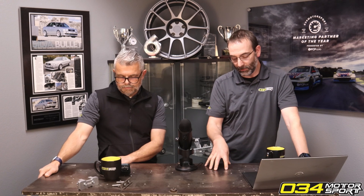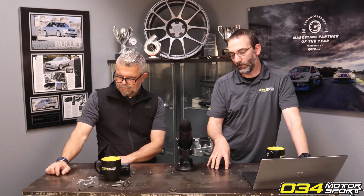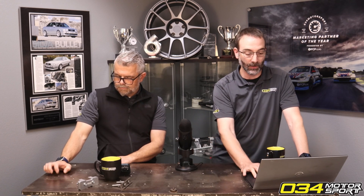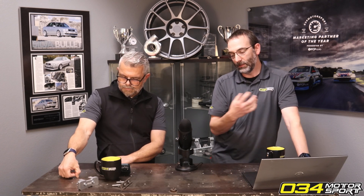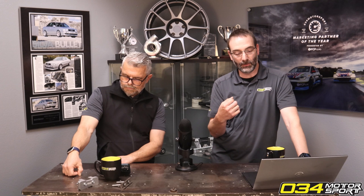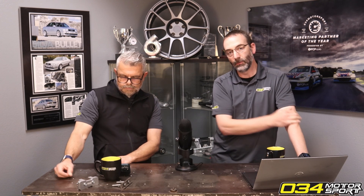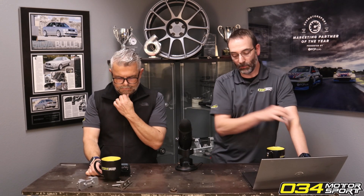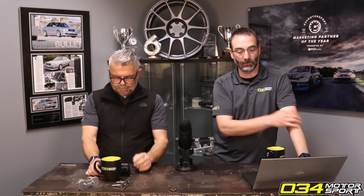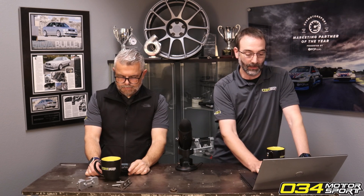Doing MPI injection is always a challenging system to manage. A lot of people overlook the fact that with an MPI system, and I'm not saying you can't run it or it won't work, but there are considerations a lot of people don't think of — like you've got this very lean charge of fuel usually coming into the cylinder first before the DI injector comes in. You're supplementing it from your port injector into the chamber, so you've got to be really careful about how you apply that, how it's getting into the chamber, and what that mixture is doing before you inject the remainder of your fuel demand from the DI injector.